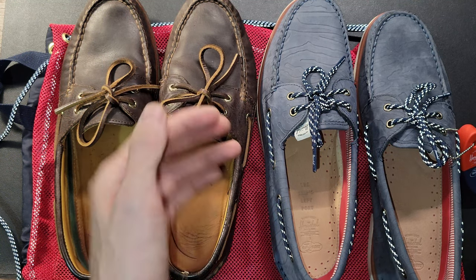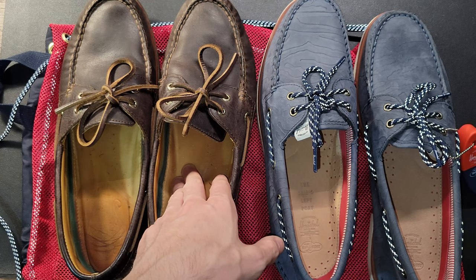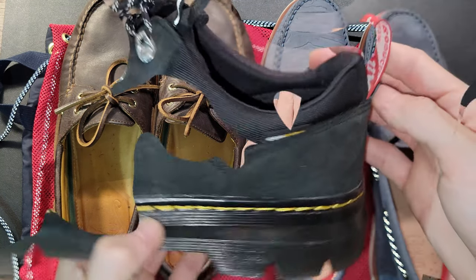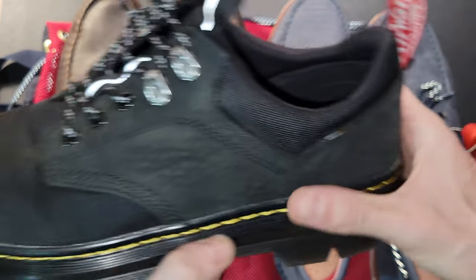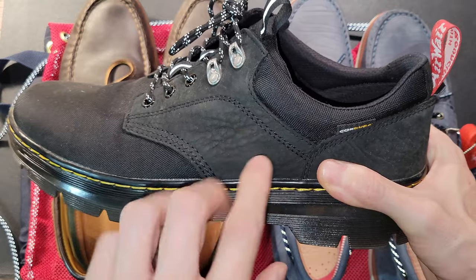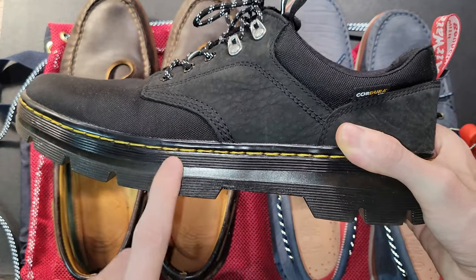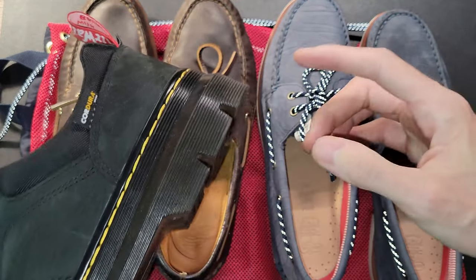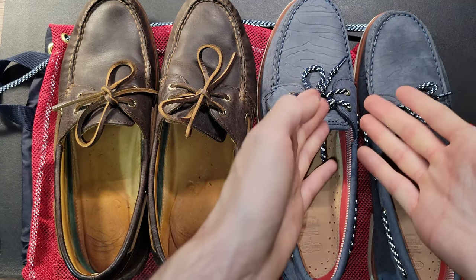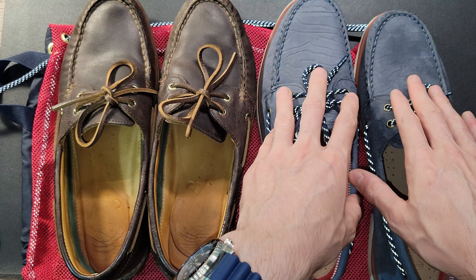For comparison, the Gold Cups go for about $165 — though you can find them on sale. Here we're paying a high premium just for the collaboration. For reference, the Herschel and Dr. Martens collaboration was priced almost identically to the regular Dr. Martens boot in that style, so there wasn't a crazy markup like this. These have a $60 markup, and I don't know if Herschel and Sperry did enough to make these stand out.